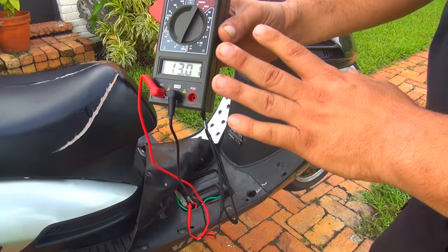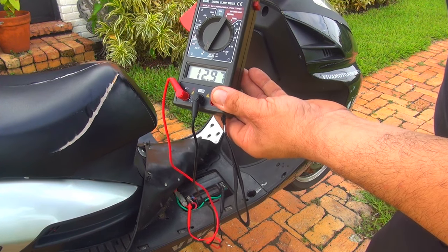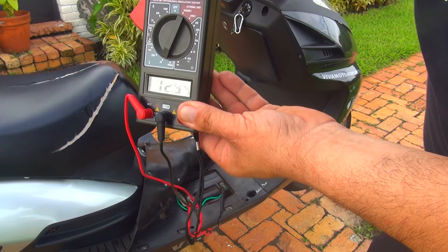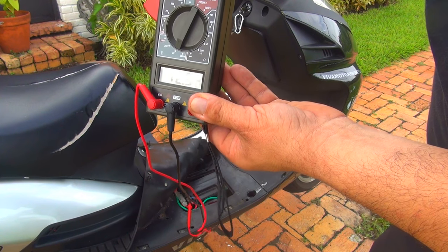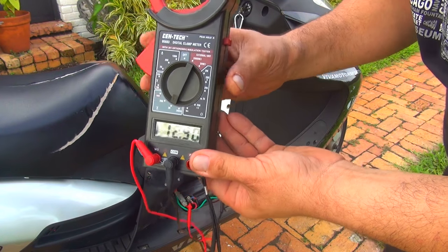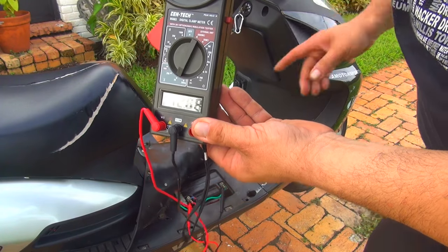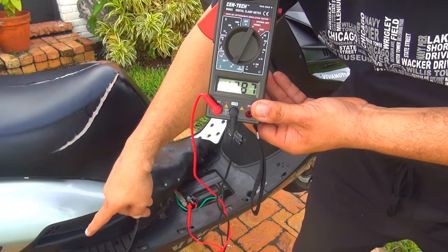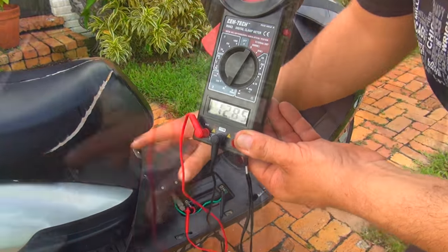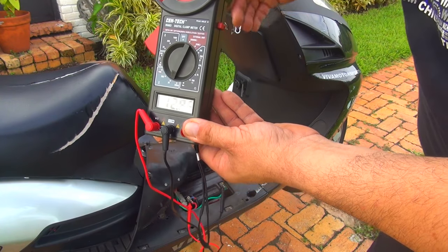If you're getting lower than 11 volts when your scooter is on, the stator is not charging or the regulator is not working. The regulator is in front of the nose of your scooter, and the stator is on the left or right side of the scooter where the fan is. There are many things you can check with your multimeter when the stator is not working.